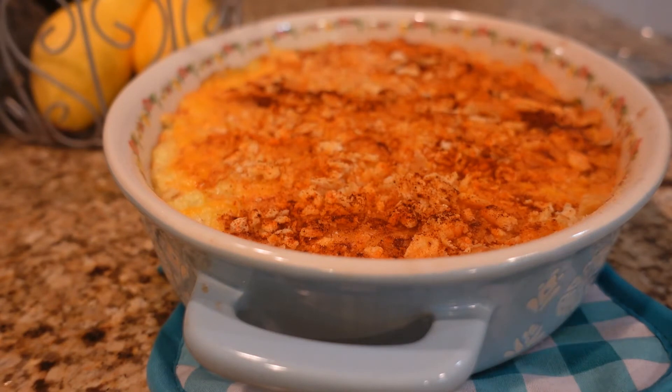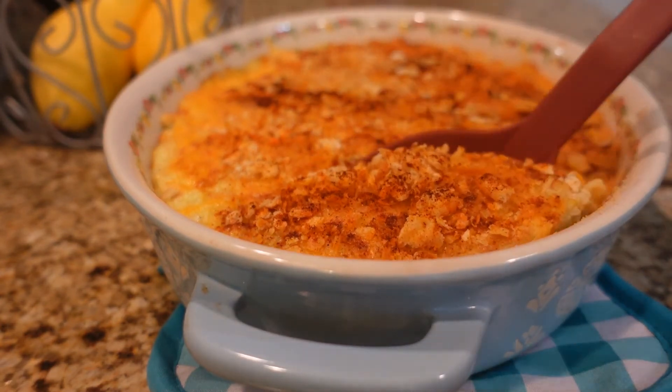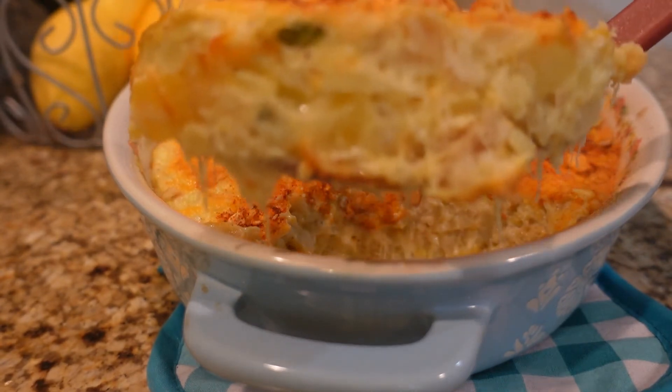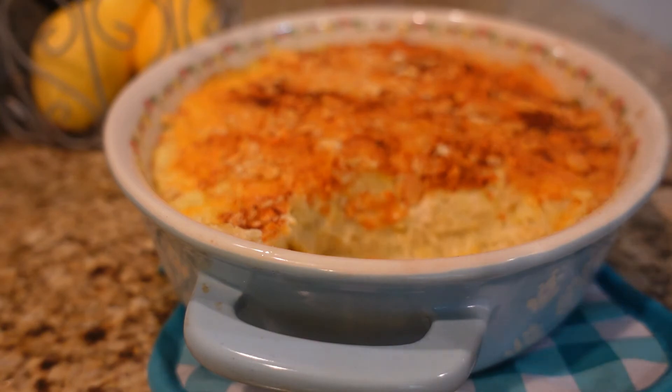I went ahead and let this set for about 15 to 20 minutes to settle, and I'm going to go ahead and cut into this. It looks absolutely perfect — oh my goodness, do you see how that binds together? This is fabulous. This stuff is to die for, guys — it is absolutely delicious. It's so easy, you can use up some of your squash, and I hope you give it a try. Thanks for watching, guys — have a blessed day, bye bye!